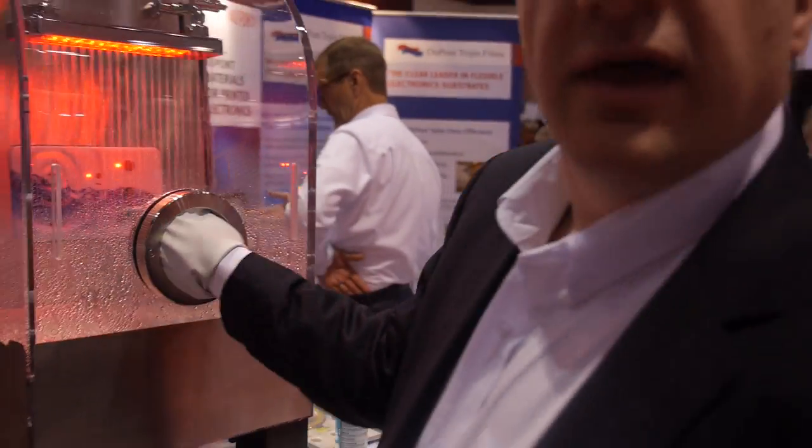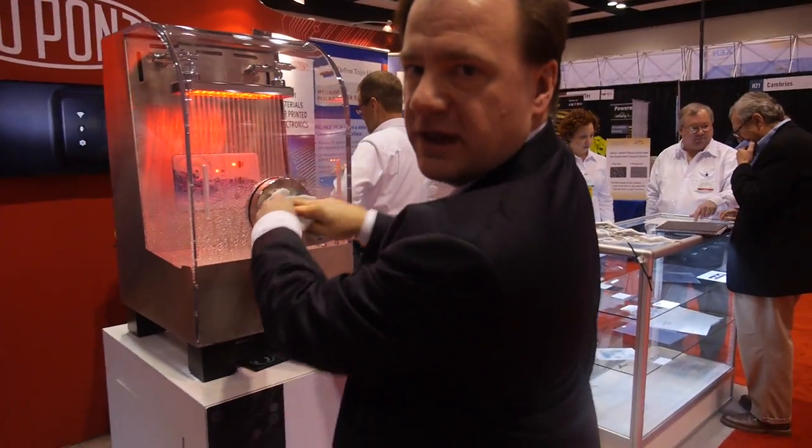We're here at DuPont. My name is Steve Willoughby, and I'm here with DuPont this year. We've got a lot of really exciting things to talk about that we've developed over the last year since we last spoke.